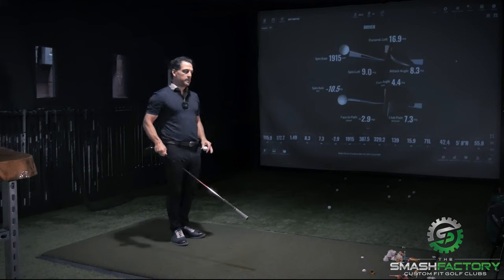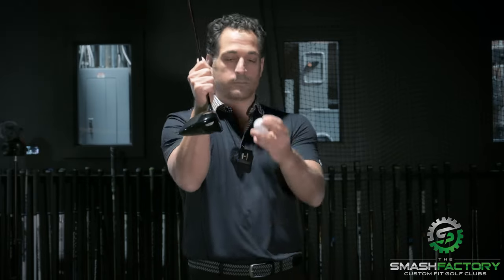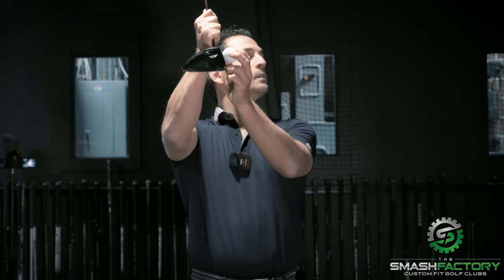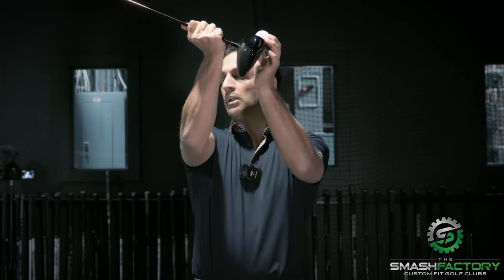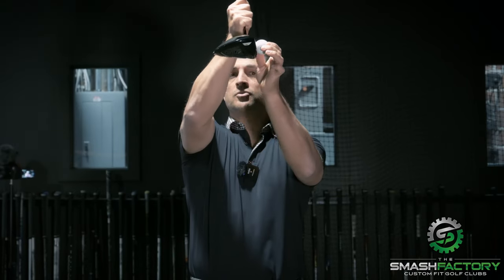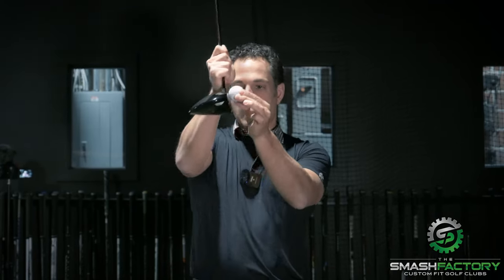People need to understand spin loft. The loft on my driver right here is actually set to 11 degrees. I need loft. So if I was to swing up at 8.3 degrees, there's a good way and a bad way to deliver loft. The bad way is by releasing the club up into it and scooping it. The good way is to have my hands drag the grip up through it and have the club head travel upward without releasing.